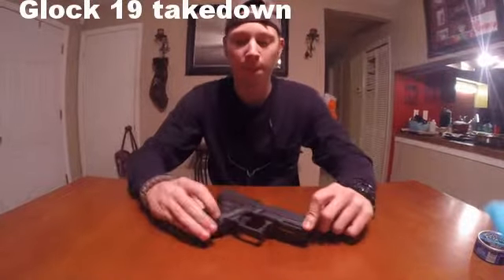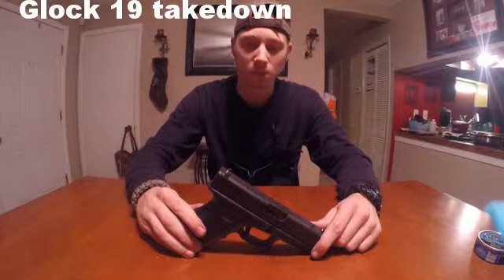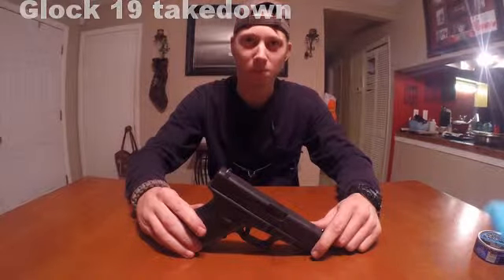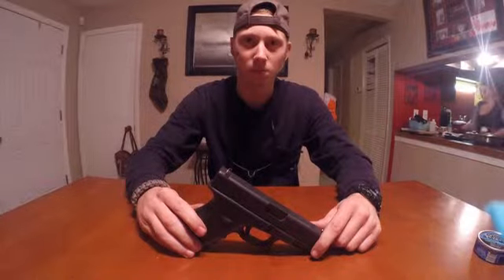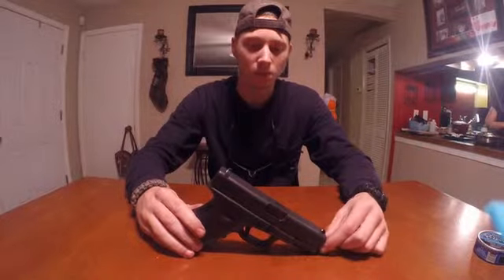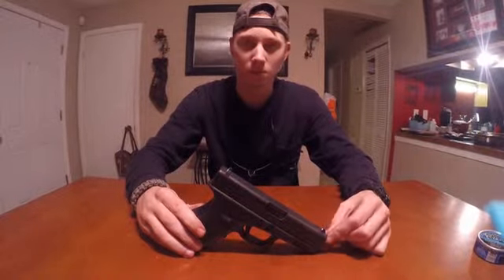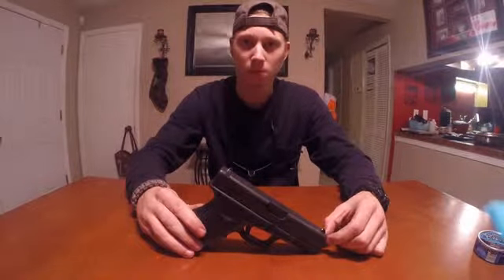Hey everybody, it's Patriotic Pat. I'm back again with another disassemble/reassemble. Getting a lot of people asking me to show them how to take down guns and put them back together — having issues getting them apart and back together when cleaning and working on them. We did a Glock 26 and an AR-15; now we're going to run you through the Glock 19, which is exactly the same as the Glock 26, but just for those searching for the Glock 19, we'll make another video.